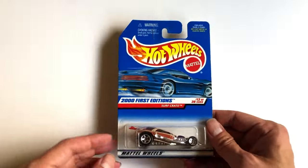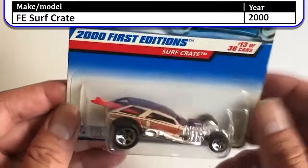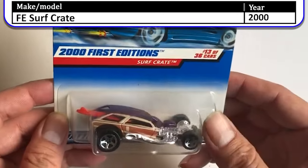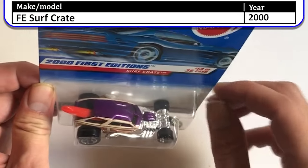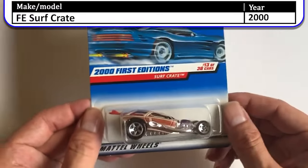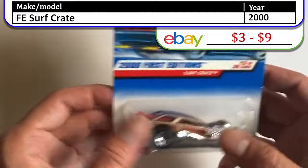Next we have a 2000 First Edition — this is the first appearance of the Surf Crate, which came originally with its red surfboard. I do believe I have a couple of variations of this where the color is slightly different, but I don't see those immediately — we'll see if we can find them.